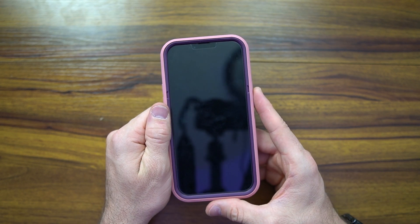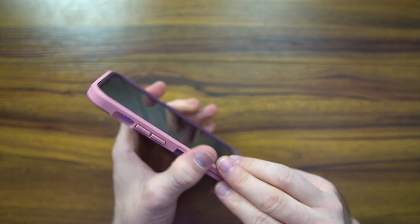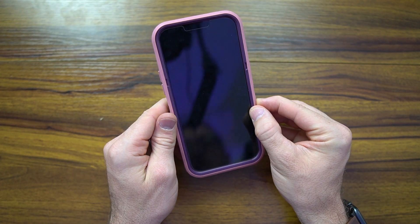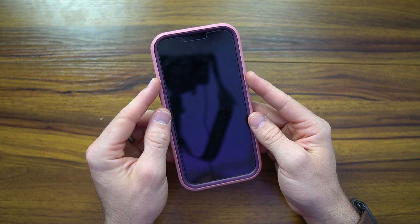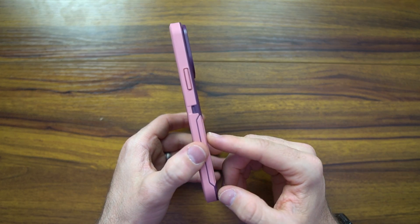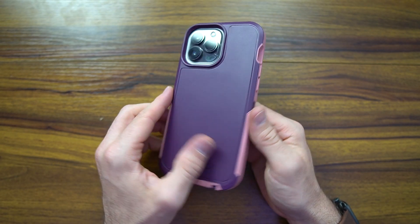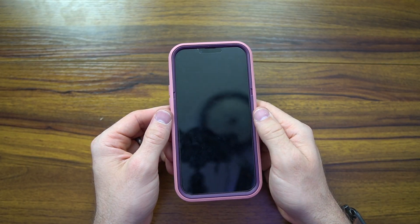This is nothing like that other OtterBox case I reviewed — this is something I would highly recommend. It does give you much more width on the side, maybe a 16th to an eighth of an inch on each side, and about a quarter of an inch wide on the top as well. On the back, you're probably getting a 16th or eighth of an inch in additional thickness. But that's all intentional because this is going to protect you up to 10 feet on a drop.